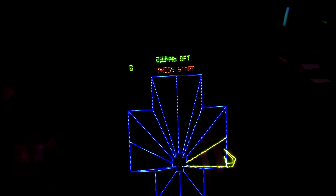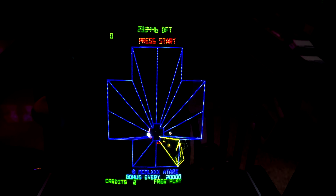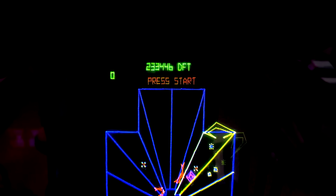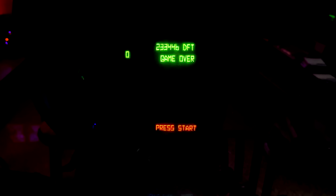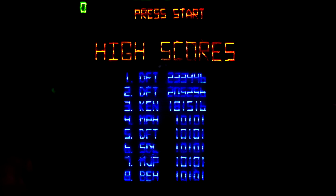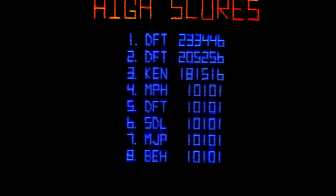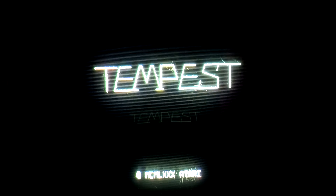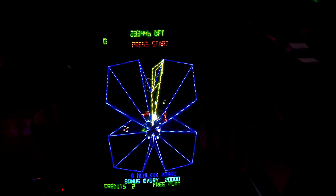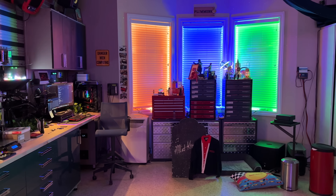Now, on to Tempest. I have all three form factors of Tempest: upright, cabaret, and console. This is the cabaret model, and you'll notice the high score says DFT as the initials. Well, those aren't my initials — so whose are they? Let's have a look at the factory high score table. You'll see DFT has the first two spots, and also the fifth spot with the 10101 factory default score. DFT is Dave Thurer, the original author of Tempest back in 1980. I bought this machine from a long-time early Atari employee, and thanks to a couple Christmas parties, Dave Thurer had set the high score on the machine, so I won't be touching it.